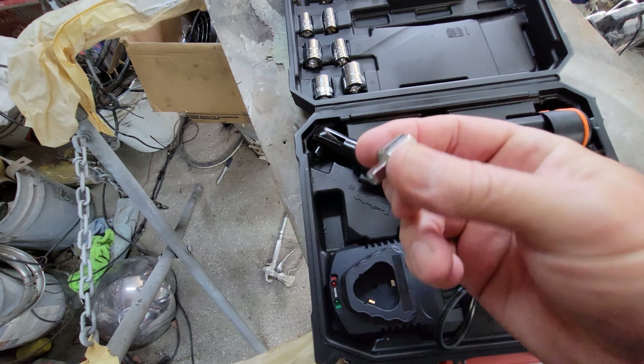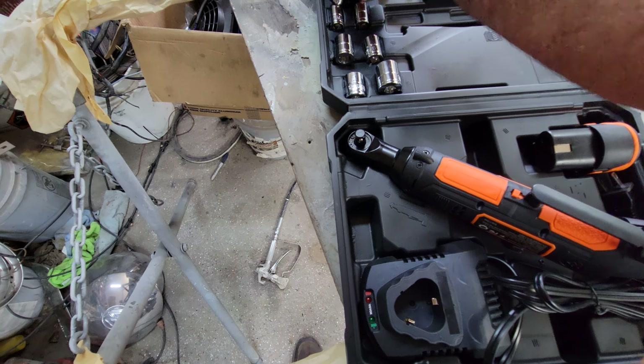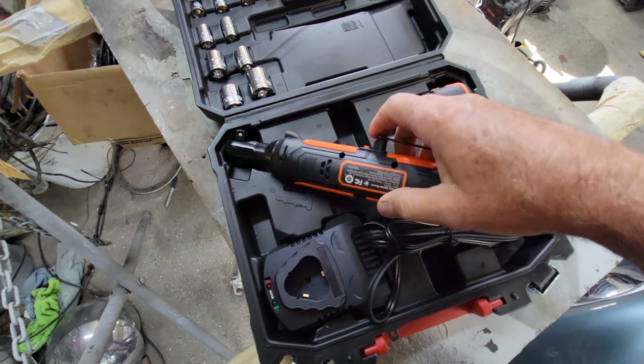It's kind of weird — it's three-eighths drive but it's got a really small head. That's interesting and cool, because you can get it into a lot of places the other one couldn't.